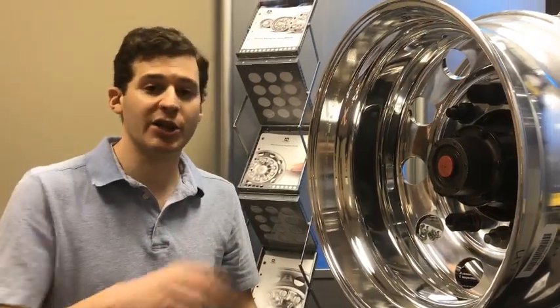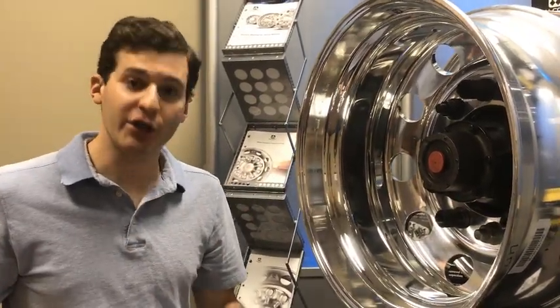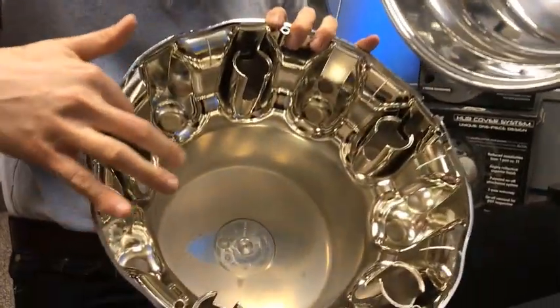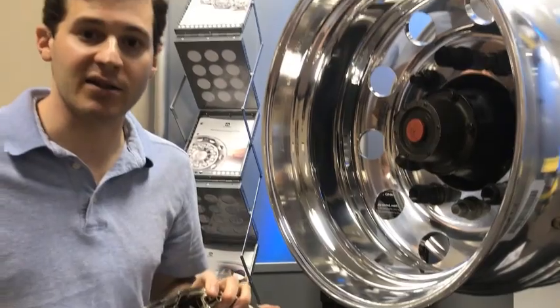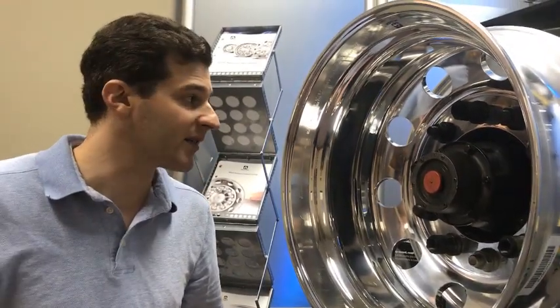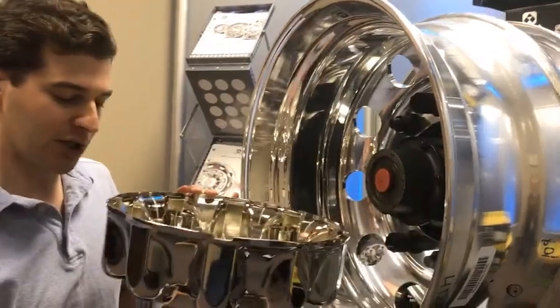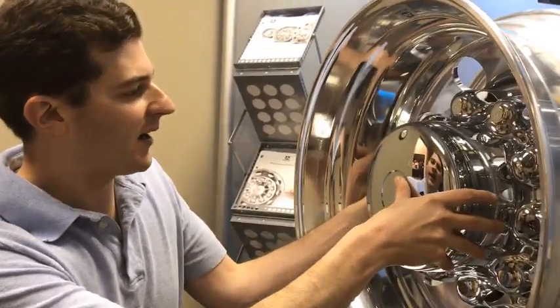Once your retention nuts are seated in there, you're going to take your hub cover and align the inner retention cylinders with the retention nuts that you just put onto the stud threads. Align and make sure you've got that correct.